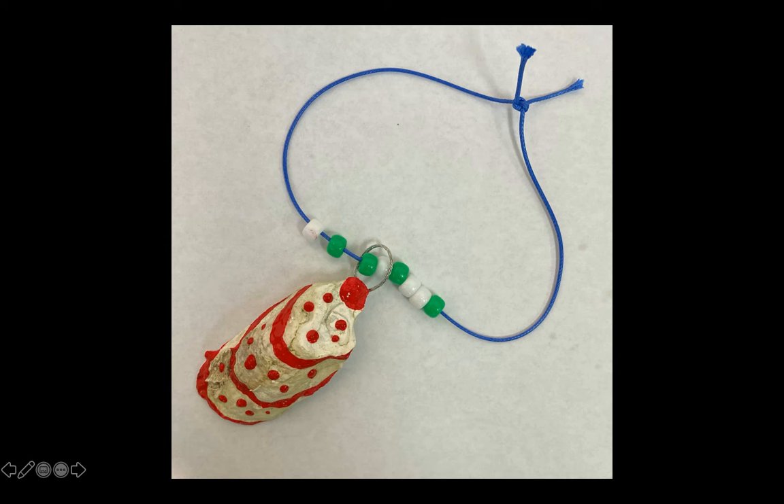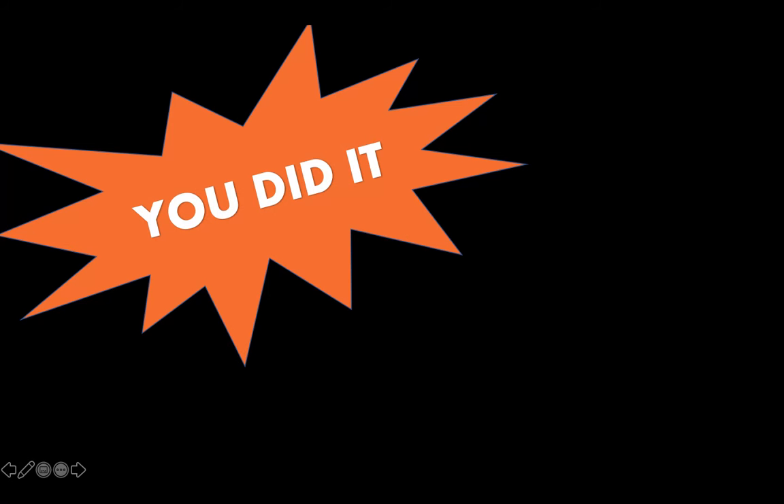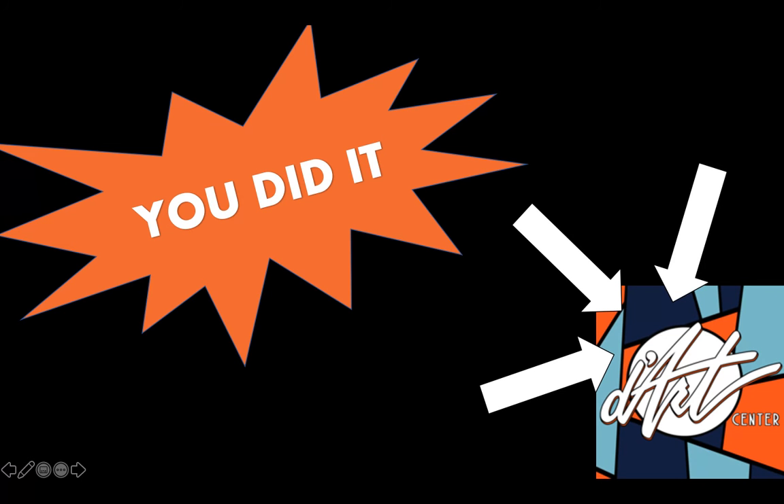Your necklace is so pretty and this seashell souvenir is perfect to capture your amazing journey under the sea. You did it! I am so proud of the projects you completed. If you would like to share your image of your seashell souvenir or other projects, feel free to do so via email or on social media with DaArt. Give us a call today if you have any questions about completing your seashell souvenir activity.